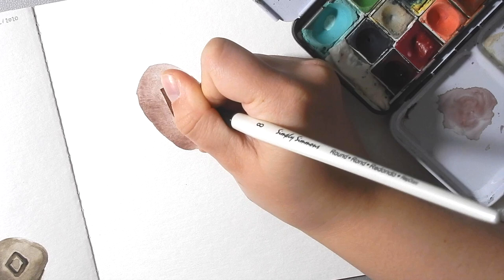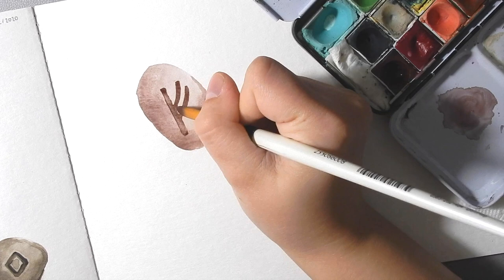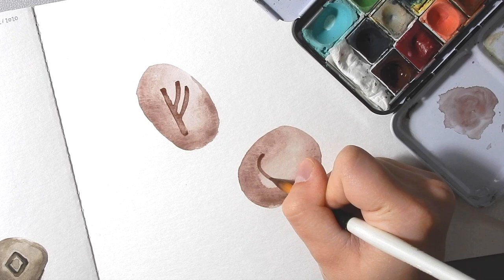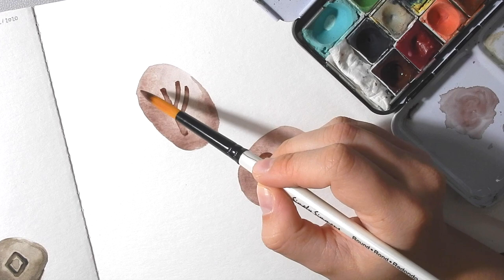If you find it's getting a little bit dark you can lift up a little bit of it — so you're looking for something kind of like that. On the second stone I'm going to do something more neutral and just do a cute little heart shape. While those sections are drying, we're going to define the shadow around the edge of the stone a little bit more. You can do this while your letter or rune is drying.